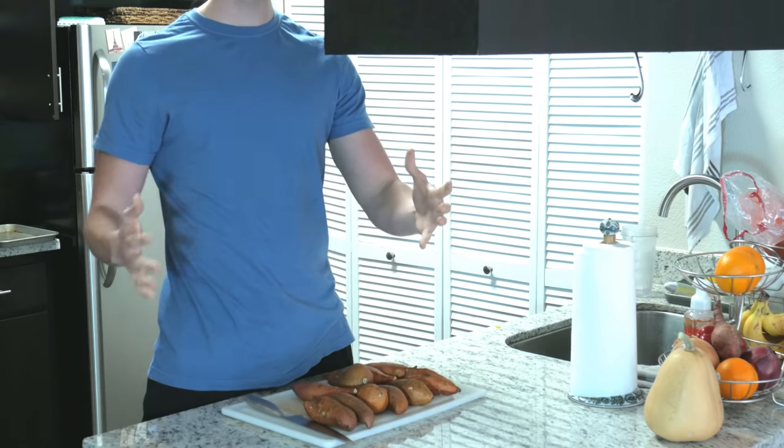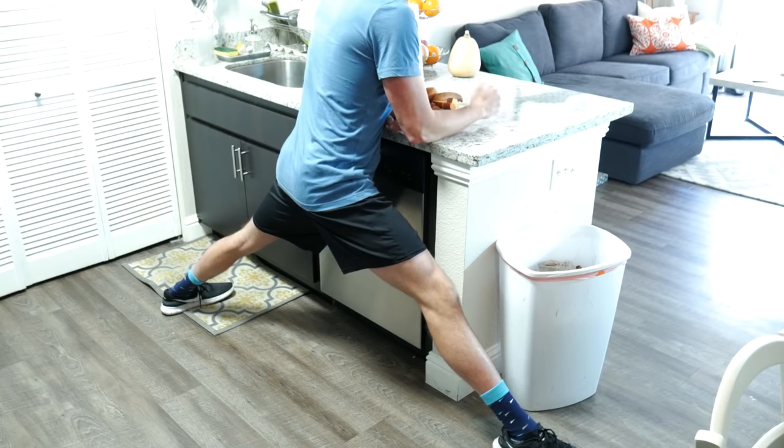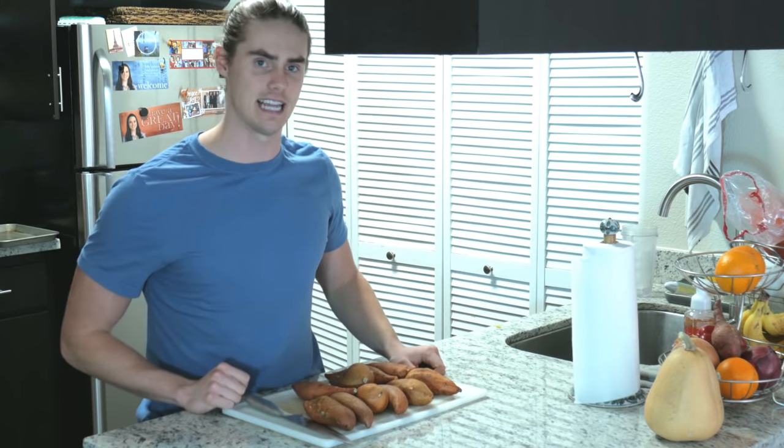Hey, what's up guys? Austin back with another video. Now you should really take a look at how I'm standing right now — I'm in my kitchen. But what I've got for you guys today is a video about food.